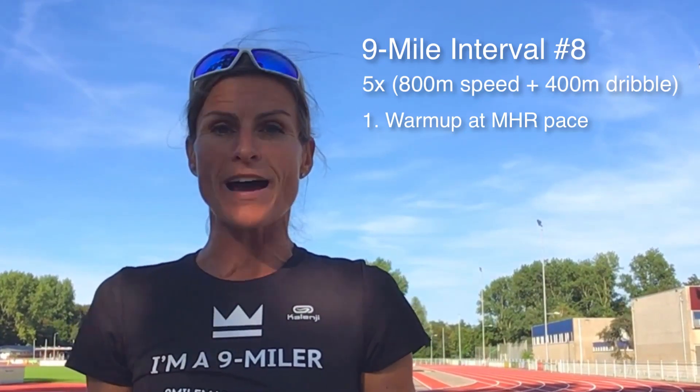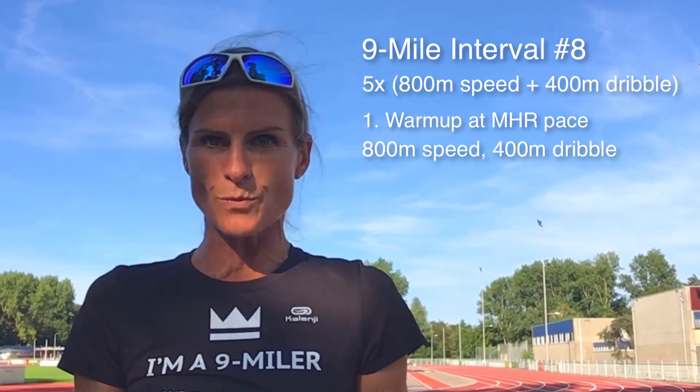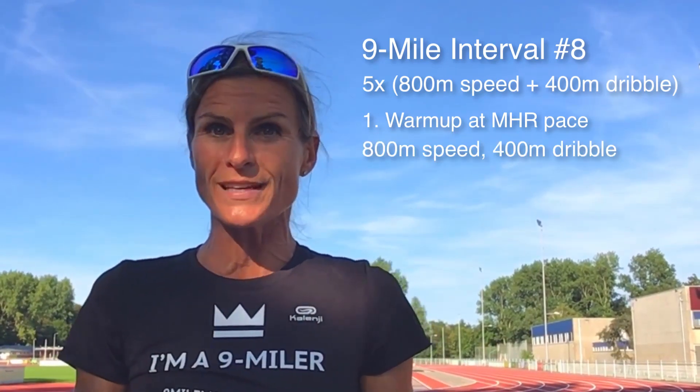During your warm-up you speed up 5 times for about 20 seconds. Then you do your first 800 meter speed work followed by a 400 meter dribble.